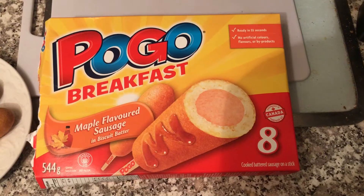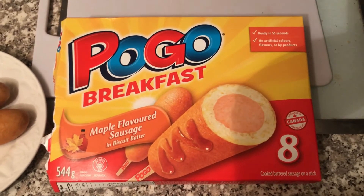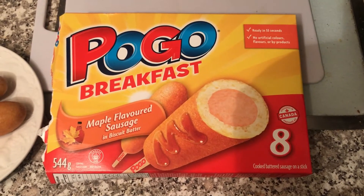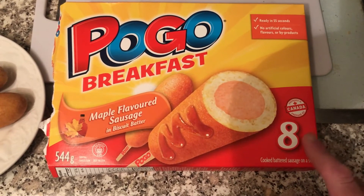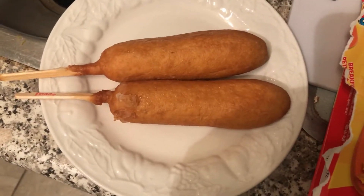Here's what the box looks like. I got them at Walmart — they were in the section where they have the frozen waffles and other frozen breakfasts. This box is a bit pricey; it was $7.99, but I thought I would try it out. And there are the pogos themselves.